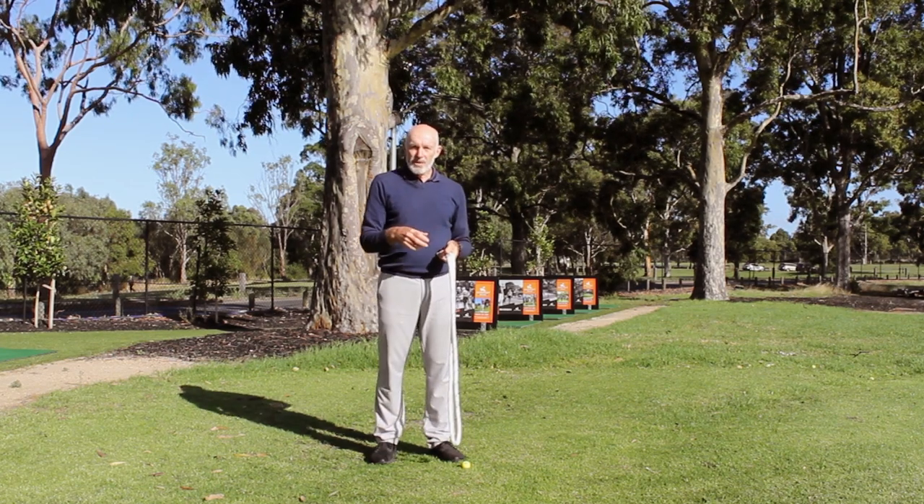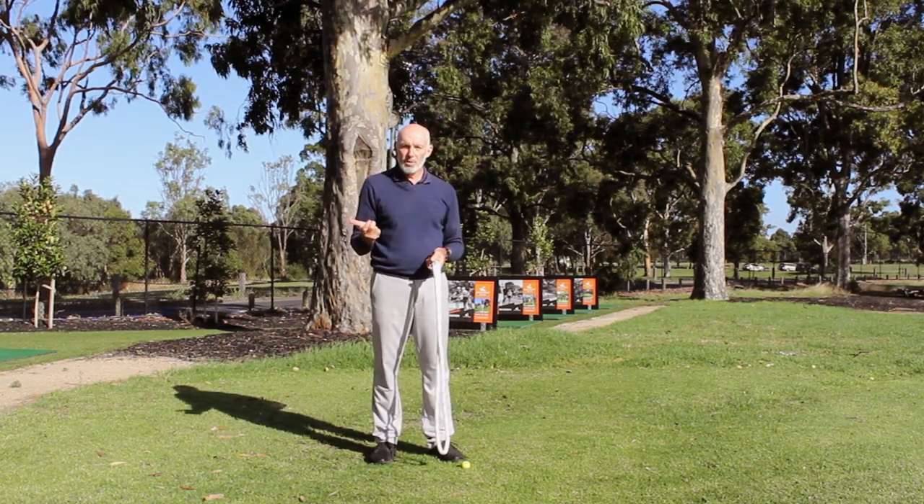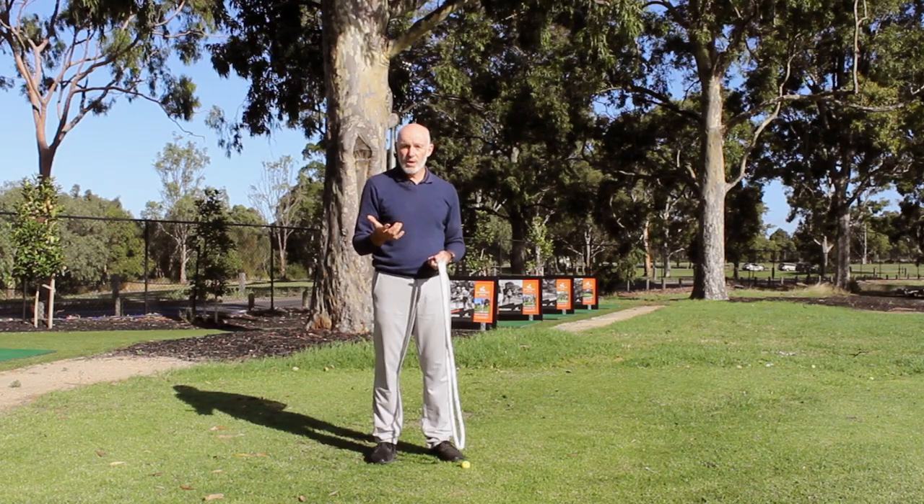I've inserted slow motion footage in the video here and you can see how the rope is working quite nicely.